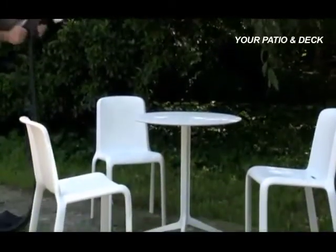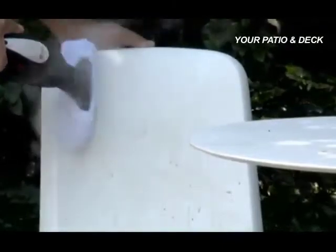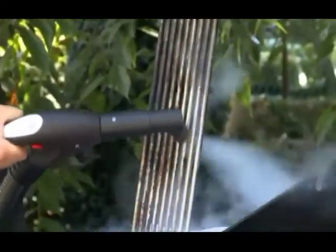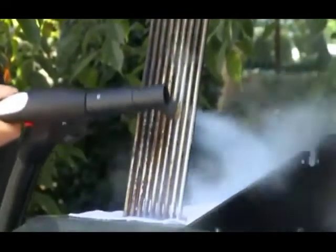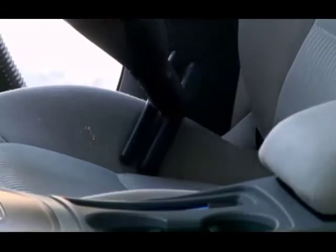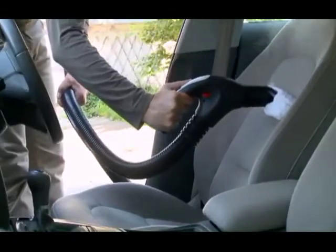On outdoor furniture, the hot steam breaks down dirt and pollution while the sockette picks it up. You can also use the small round brass brush for cleaning the grill — the combination of super hot steam and brass bristles leaves your grill looking brand new. You can even use the EcoSteamVac for cleaning your car, inside and out: use the small brush to vacuum crumbs, dust, and other debris, then add the sockette to clean and freshen the upholstery like a pro.